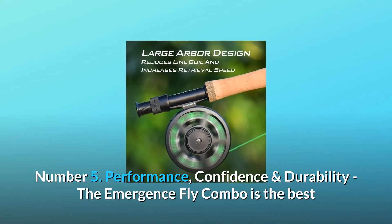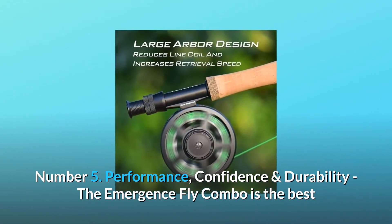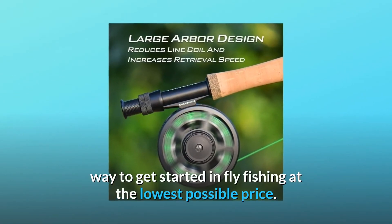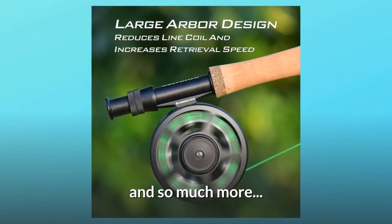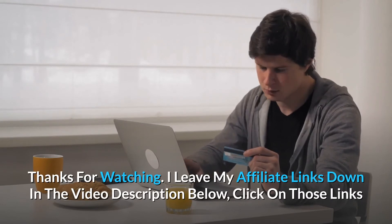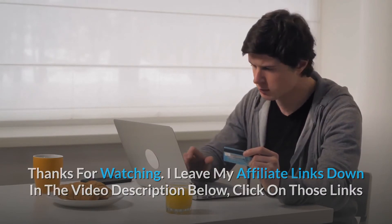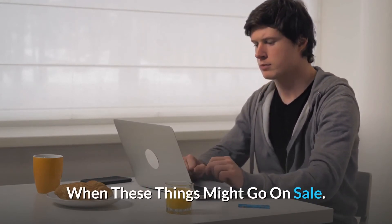Number five: performance, confidence, and durability. The Emergence fly combo is the best way to get started in fly fishing at the lowest possible price, and so much more. Thanks for watching. Affiliate links are in the video description below — click those links for the most updated prices in real time. You never know when these things might go on sale.